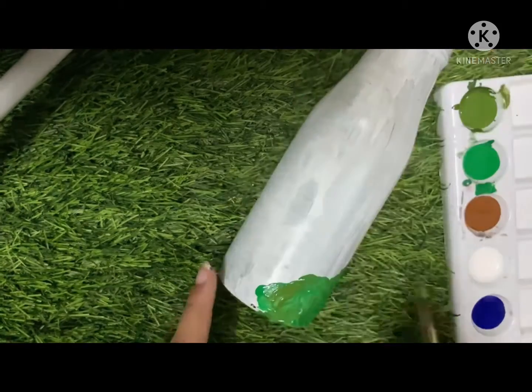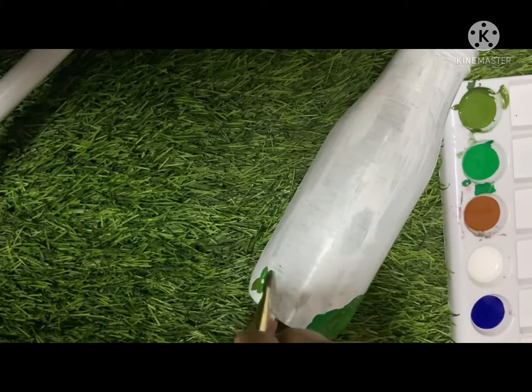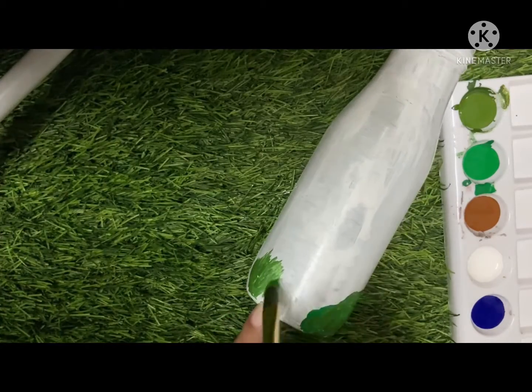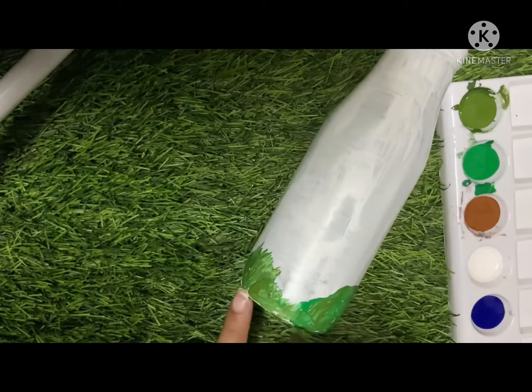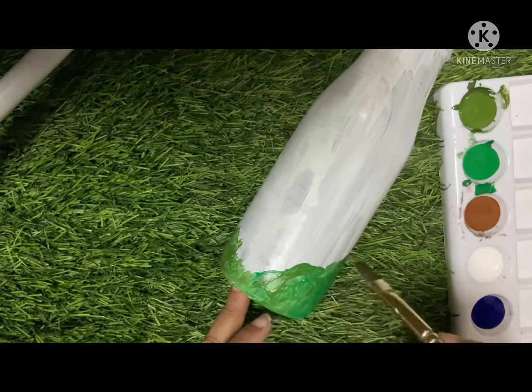I'm painting green and just painting roughly so that the grass will look like natural grass. So that's why I am just painting it roughly, here and there only.